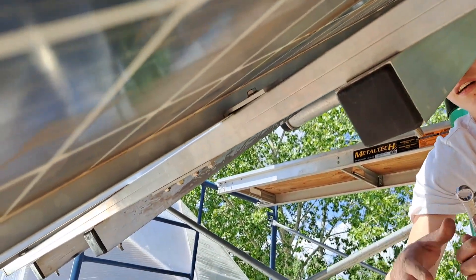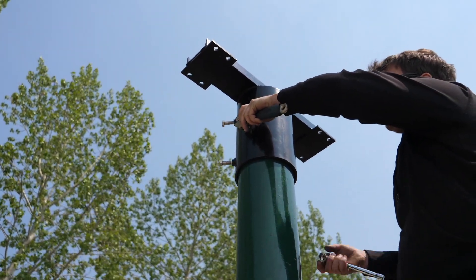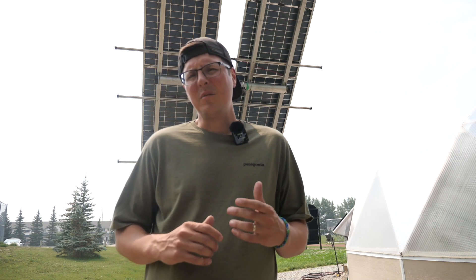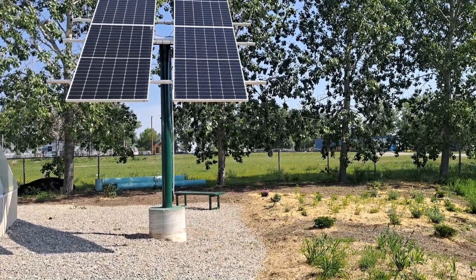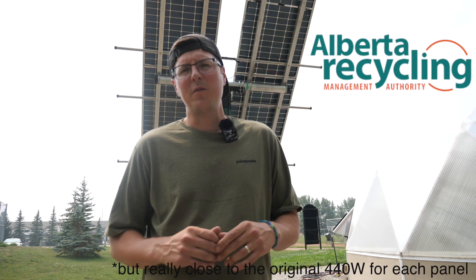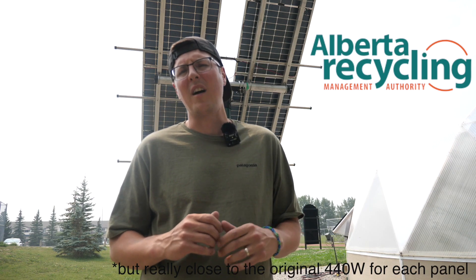We have the ability to pivot it any direction and angle but have chosen to set it straight solar south just for simplicity's sake. You'll also notice the weird configuration of panels — that's because there are some larger panels than the six we had originally planned for. We were sharing some stuff about our climate battery at a conference and connected with the Alberta Recycling Management Authority, who have been overseeing an e-pilot where they're repurposing old solar panels. We were able to work with them to get these reused panels — not the most efficient for our setup, but a great chance to test the viability of recycled panels, especially since our energy needs aren't super high.